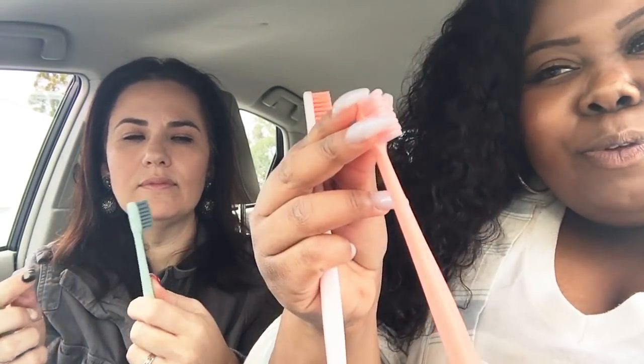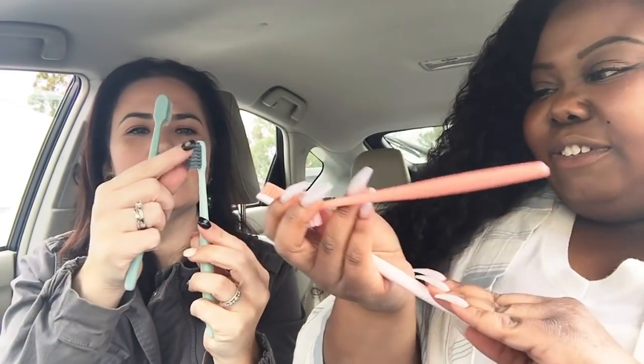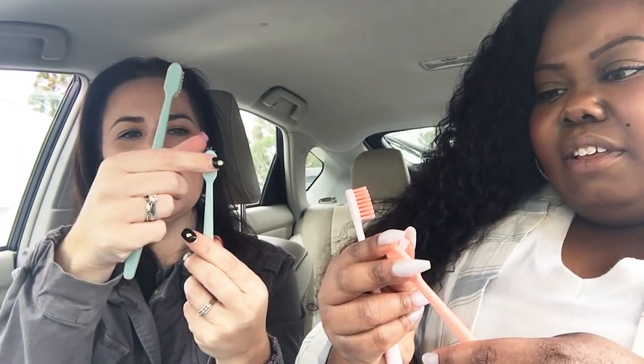They have that really cute, very in right now matte finish on the brush. Really cute, I like that. It's super smooth. The bristles are nice and thick — very fat bristles, a little bit different than your typical toothbrush. I like that. And these are soft heads, they should be soft.